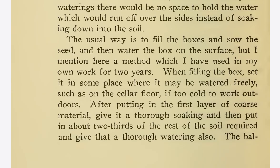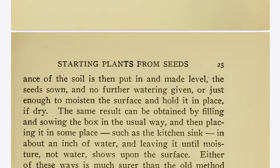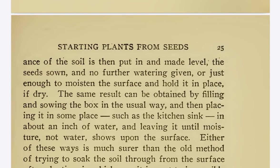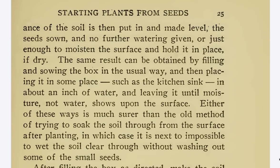The usual way is to fill the boxes and sow the seed, and then water the box on the surface. But here is a method used in practice for two years: when filling the box, set it in some place where it may be watered freely, such as on the cellar floor. After putting in the first layer of coarse material, give it a thorough soaking, then put in about two-thirds of the rest of the soil required and give that a thorough watering also. The balance of the soil is then put in and made level. The seeds are sown, and no further watering given — or just enough to moisten the surface and hold it in place if dry.